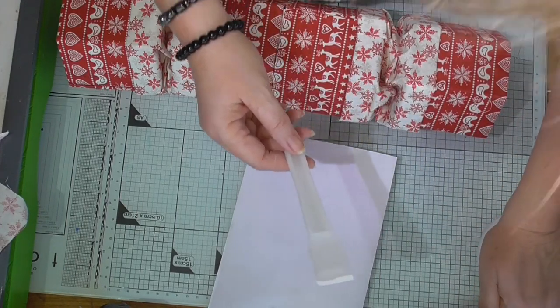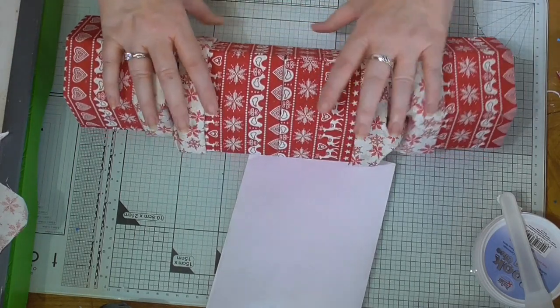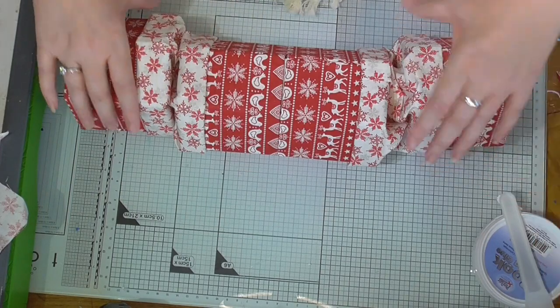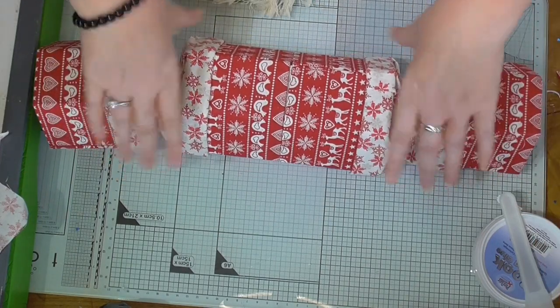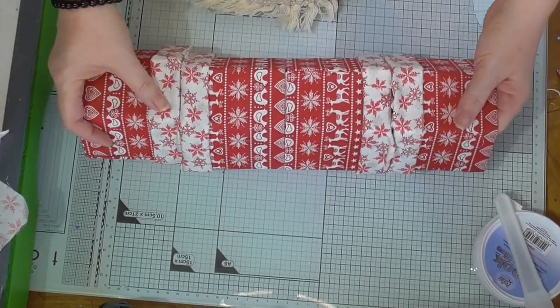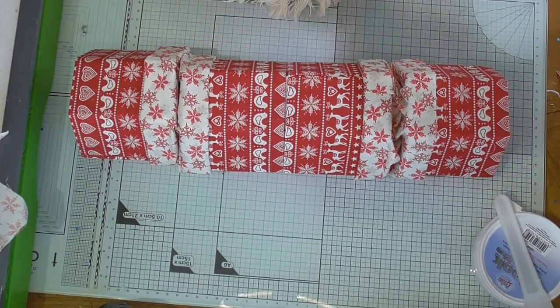Well, it does a pretty good job on its own. And there you have it — a beautiful giant Christmas cracker that's reusable. Look how hardy it is — very hardy! I hope you enjoyed that, and I'll see you again soon. Thanks for watching, bye for now.